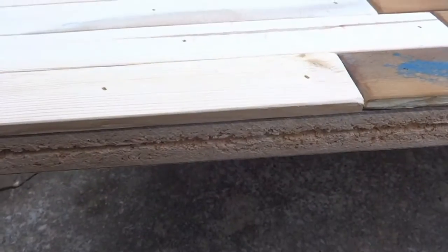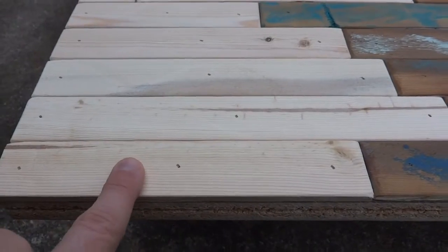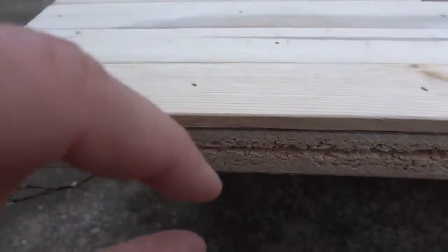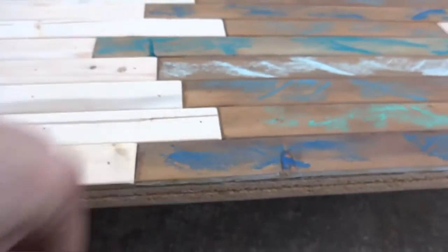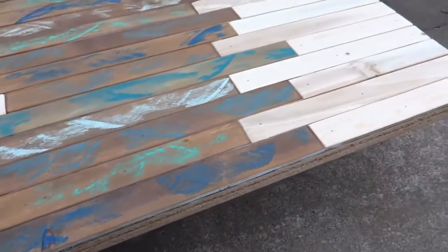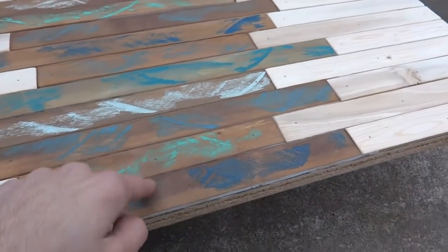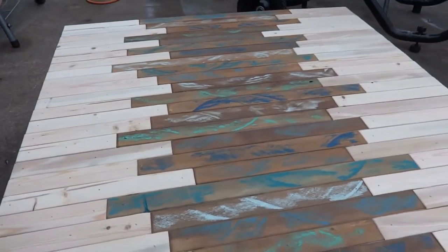But before I clear coat it, I want to build some side trim because the sides are really ugly. I'm going to do it similar to the wood slats on top except they're going to be a little thicker. These slats are only a little less than a quarter inch thick, and the ones I want on the side I want to be about half an inch thick, just so it's a little sturdier. Then I'll finish them in the homemade wood stain so I have a nice darker wood trim around it. So I'll build that next.